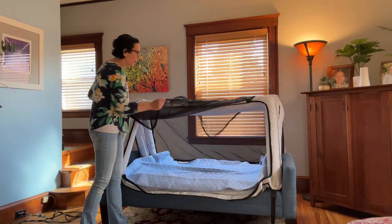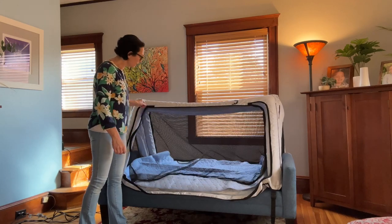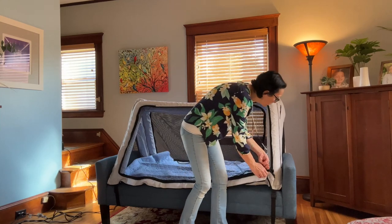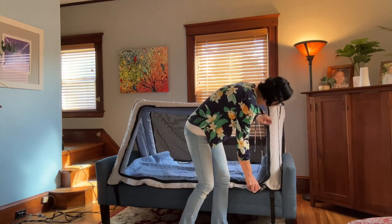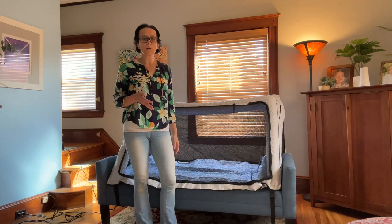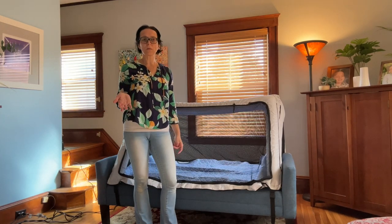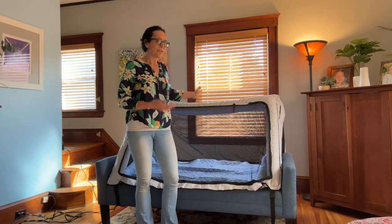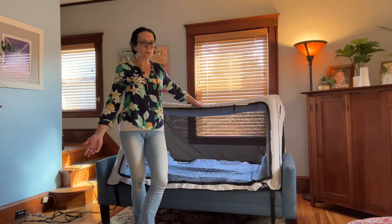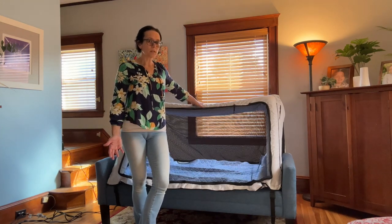Lastly, it's really lightweight and easy to carry. It fits into a fairly small duffel bag, so you can pop it in your car or take it on an airplane. You're going to visit Grandma for Thanksgiving — as long as she has a mattress your child can use, you have a safe place to put them.